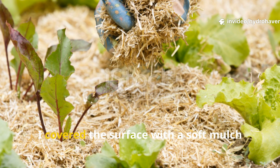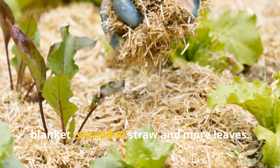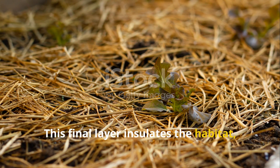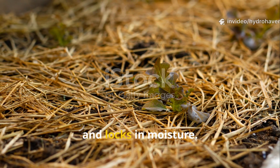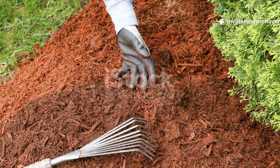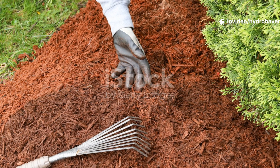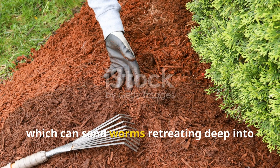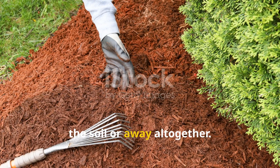From there, I covered the surface with a soft mulch blanket — shredded straw and more leaves. This final layer insulates the habitat, keeps the sun off the topsoil, and locks in moisture. It also prevents the surface from crusting over and drying out, which can send worms retreating deep into the soil or away altogether.